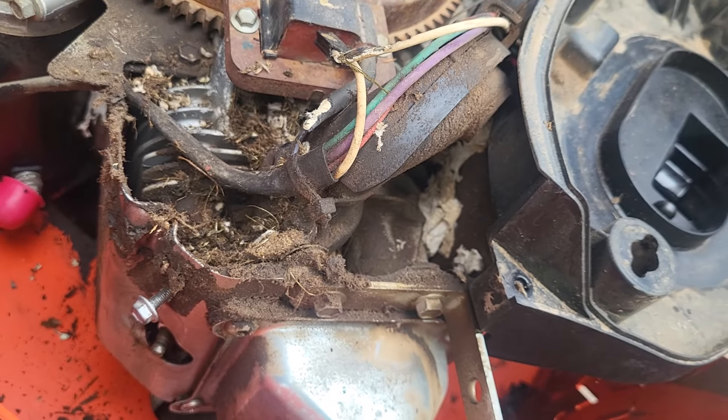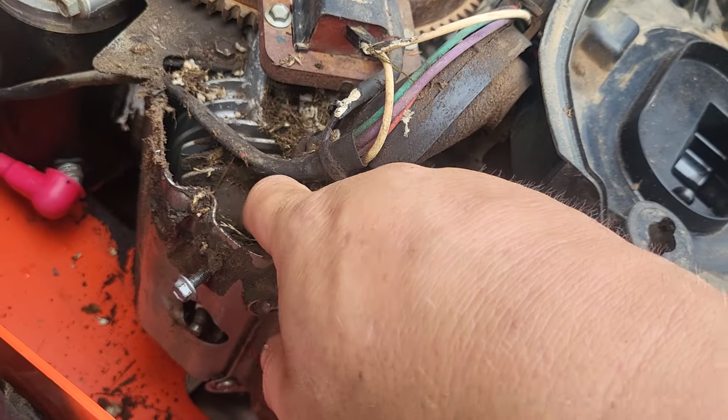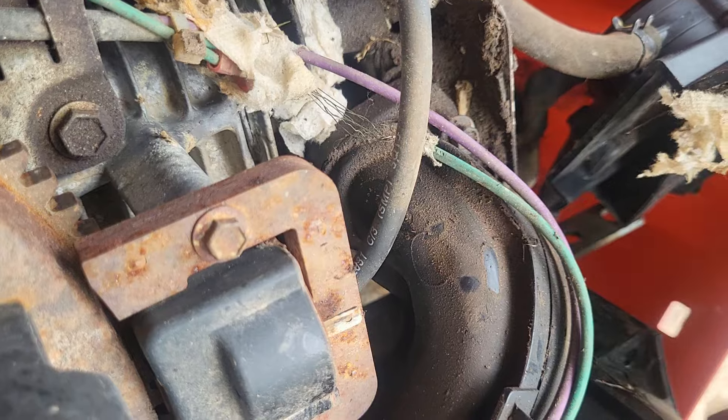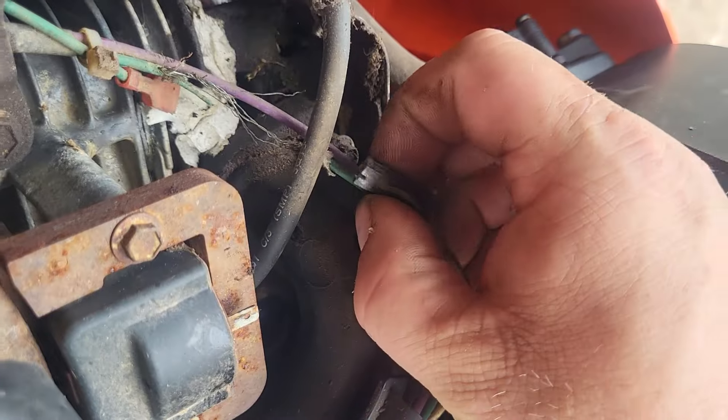Chewed through the spark plug wire too. Too bad he wasn't chewing on the spark plug wire when we went to start it. So I have to get a new ignition module for this. Looks like it's just one wire — probably be able to just tape it up hopefully. Wire over on this side has been chewed too.